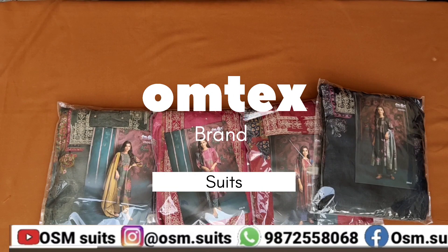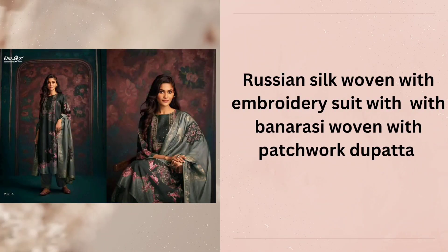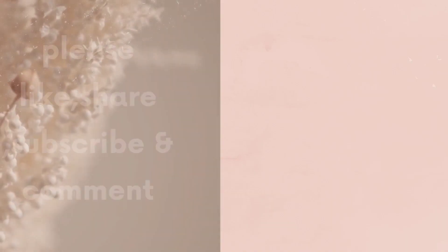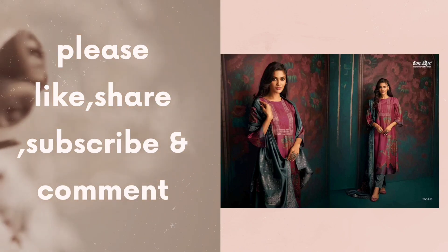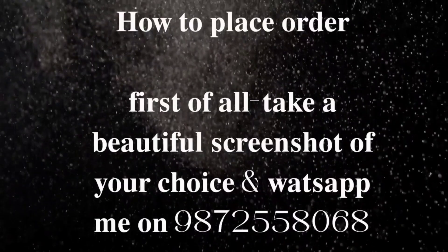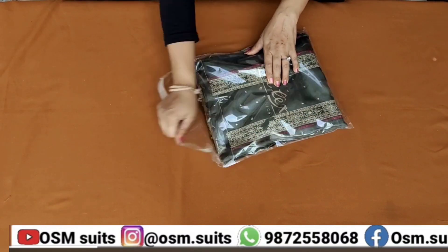Omtek's brand suits. आप सब को मेरी तरफ से नमस्ते! हेलो फ्रेंड्स, कैसे हो आप सबी? आज की जो वीडियो है, वो है Omtek's brand की वीडियो।